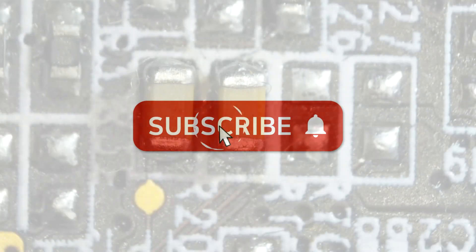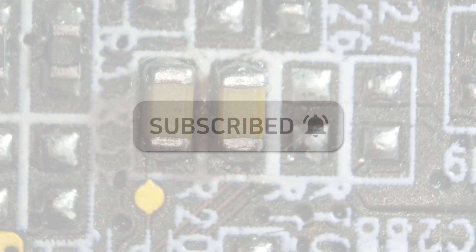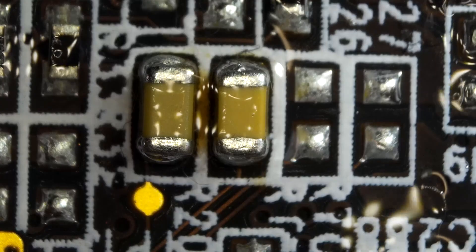Always clean up your mess after using flux. Alright, that was how to do soldering and desoldering of SMD components with a hot air station. If you have any questions, leave comments — I'll do my best to answer your question. Thank you for watching.